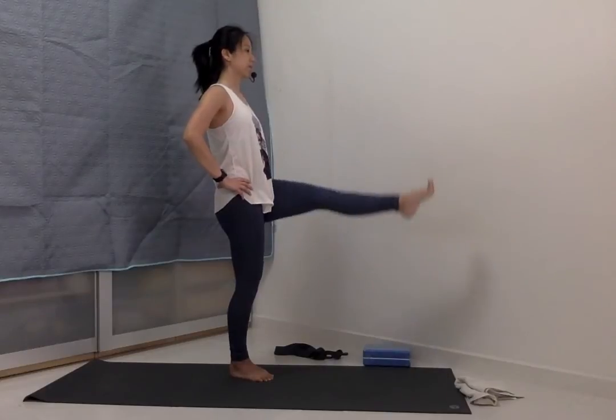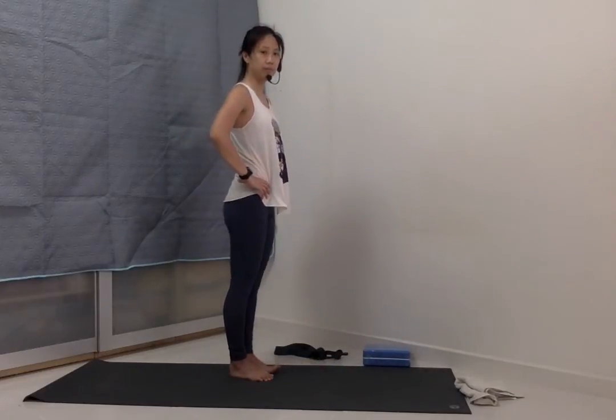Keep pushing the left heel forwards. And then gently plantar flex the toes a little bit. Inhale, lift the left leg up. And exhale, bring the leg down.